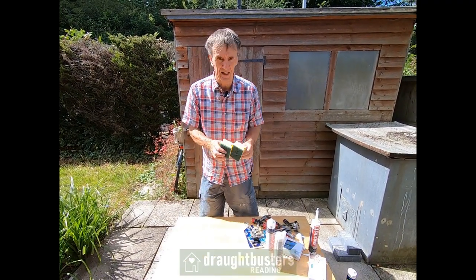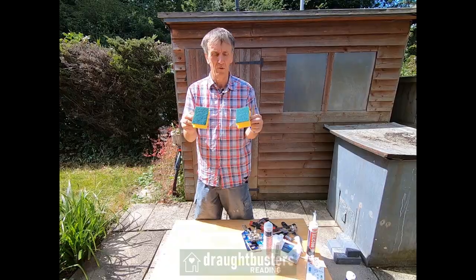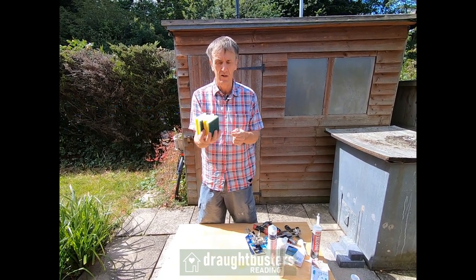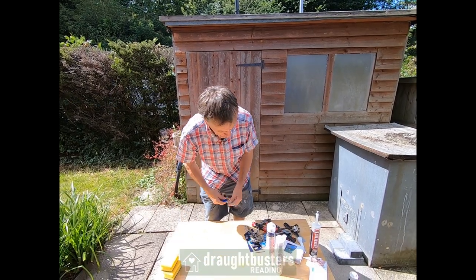The next most important thing you're going to get is these scouring pads. We use them to clean the window reveals or door reveals before we try and stick draught strips on. We give you two of them.